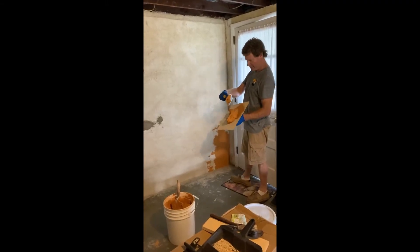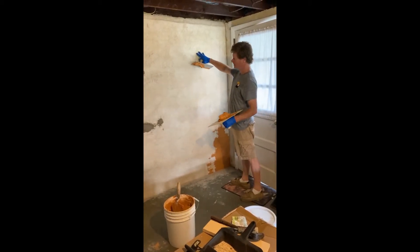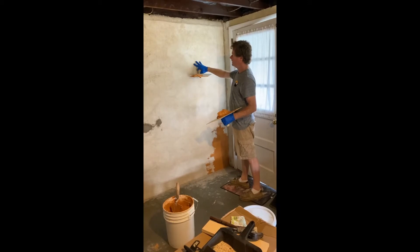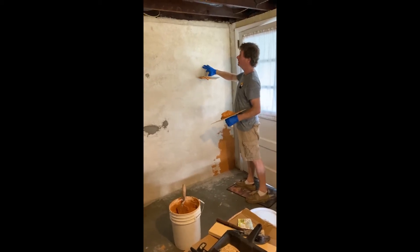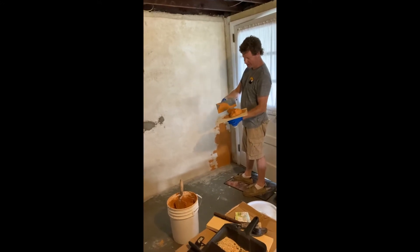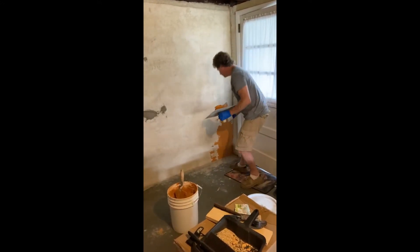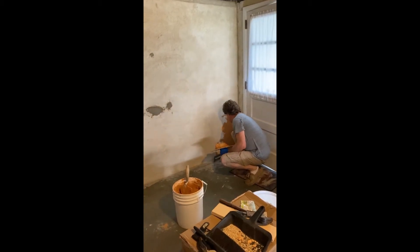This is a lime finish plaster, lime putty finish plaster, that I'm going to install over top of a hemp plaster. It's about an inch and a half thick, and I tinted our Lancaster Lime Works finish plaster to a kind of an orange-ish, yellowish, and I'm going to polish it off nicely in this area.